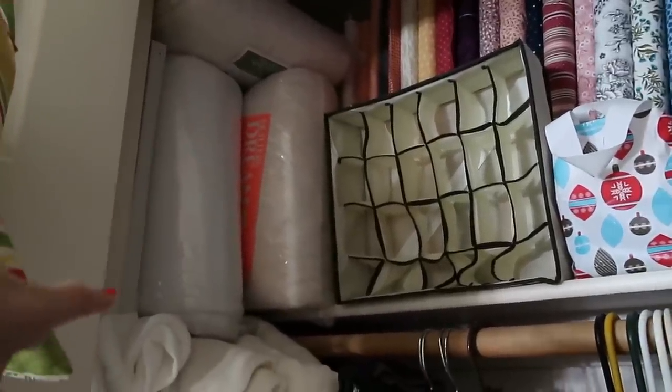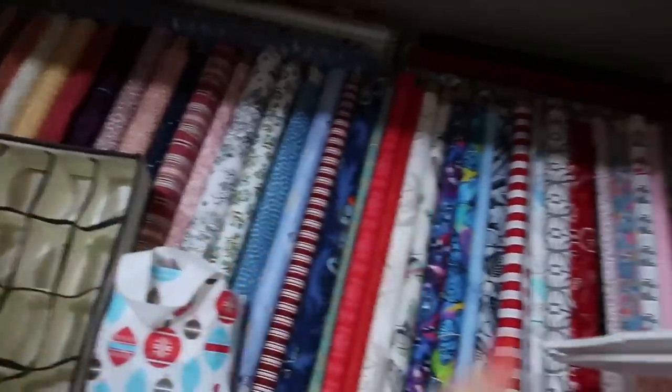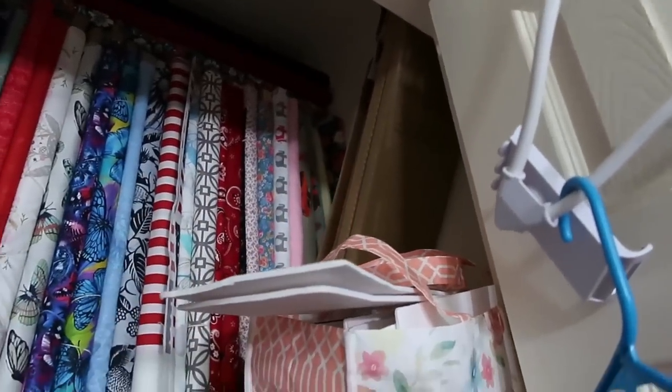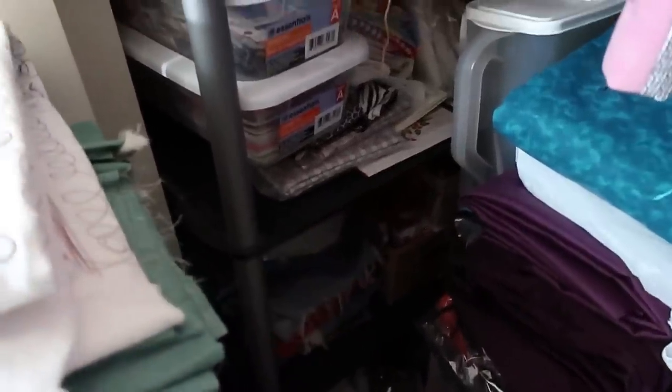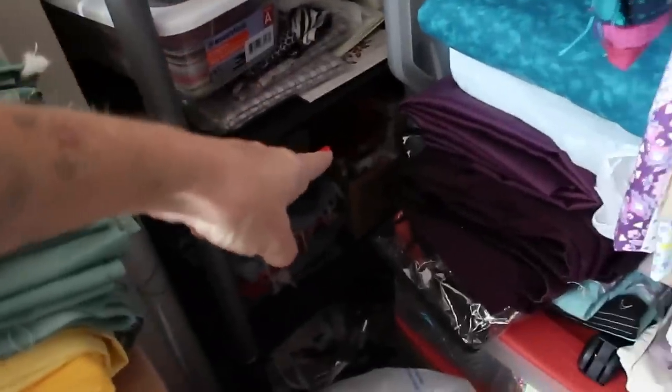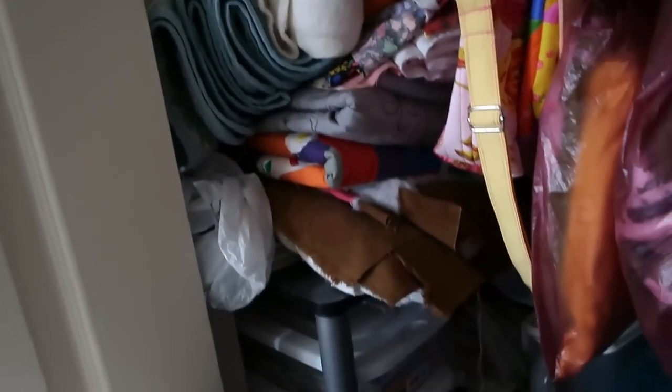Up in the top of the closet I have my Quilter's Dream battings — I have more of it in the garage because it overflows in here. Behind it are all bolts of fabric — extra bolts for anything that has more than five yards. Here is a whole stack shelf back here filled with old projects. There are old panels — I do collect old fabrics — and I have a ton of old panels to make stuffed dolls and such. Here are bags I made, and back there are table runners I've made so when I need a new one I have them.